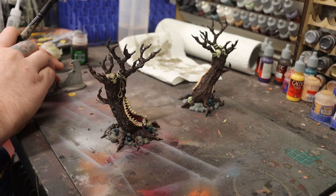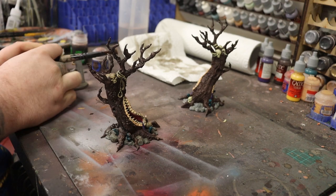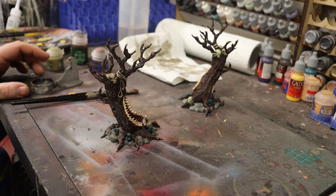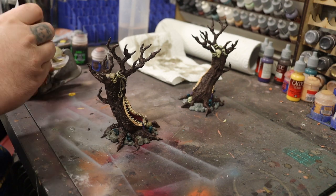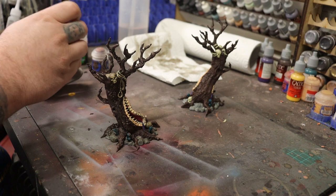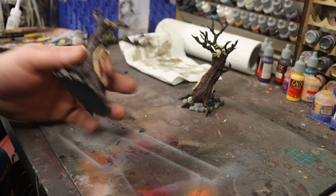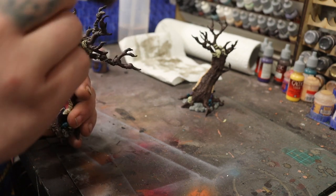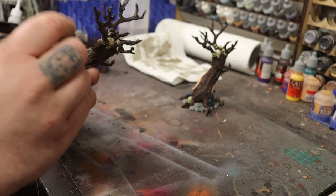But we're not just going to leave it there. You can use more colours to start making it look natural. Whereas we went all over it with that light brown, as you add more layers of dry brushing you don't necessarily want to cover the entire tree or model. With this you want the tree to look as natural as possible, so it's more about picking out certain pieces with extra colours, because with something like a tree you want that colour variation.